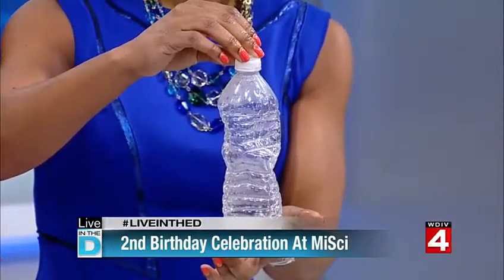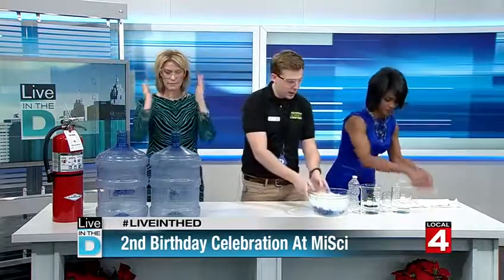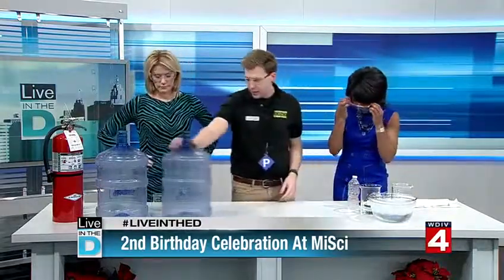At the Science Center you guys are funny — every time we come here you ask what are we blowing up. So we're going to put on our safety goggles for this one. You've got a pair there and you're going to help me out with this one too.